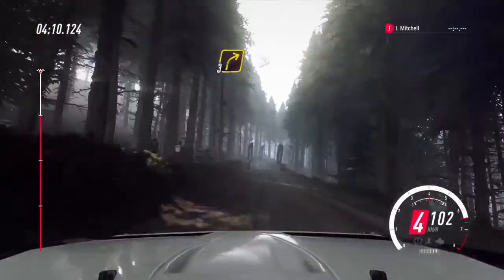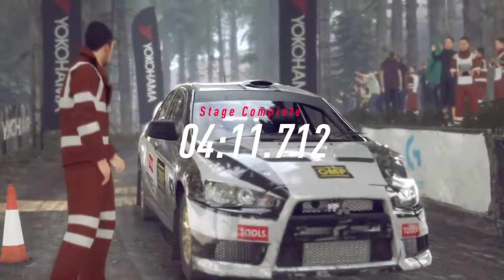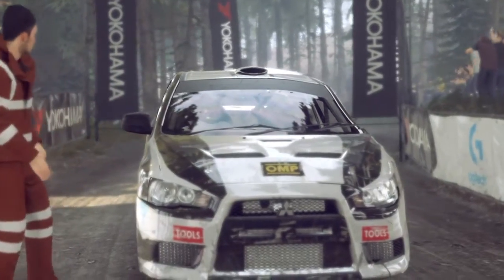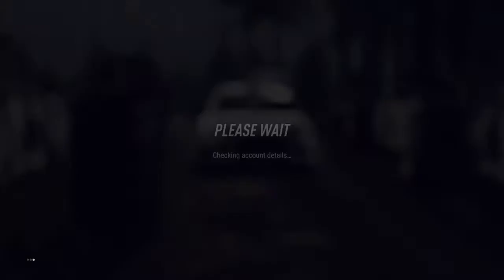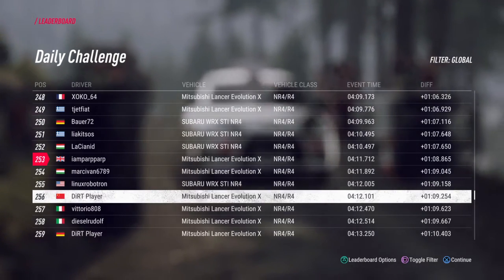3 right tightens narrow. Into 4 left to stop. Well done. Thank you very much.